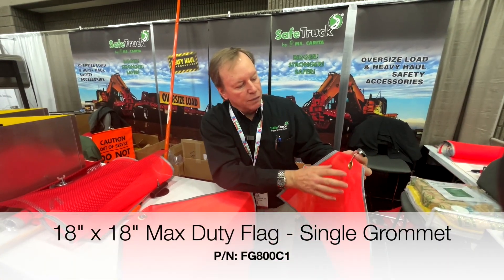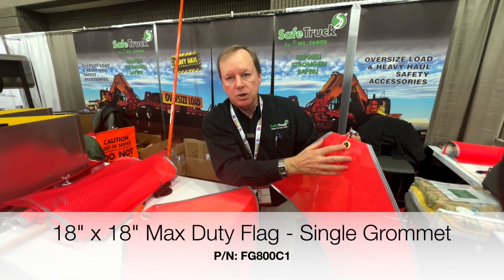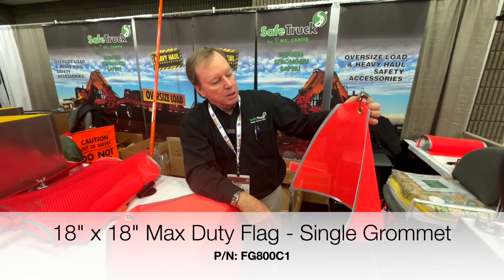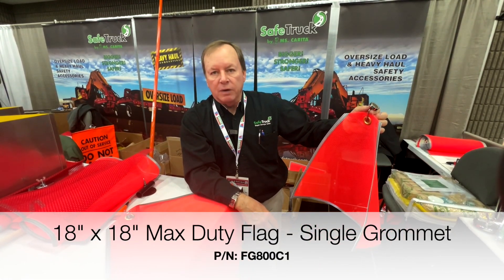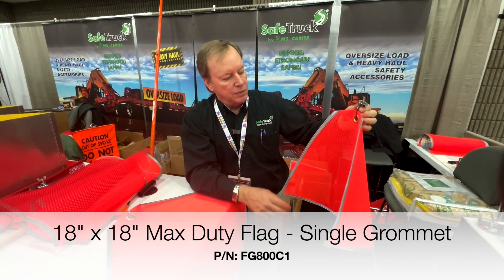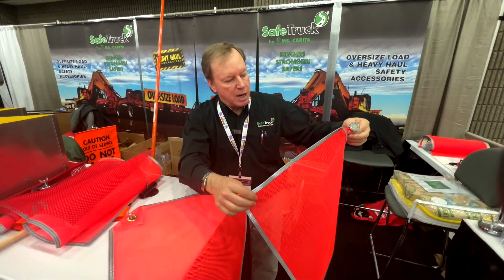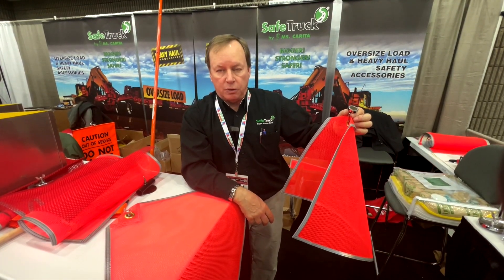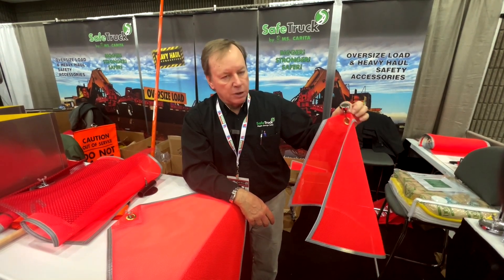This is also a new flag that we're showing at the show this year. It has a single corner with a grommet, so that if you're hauling a new piece of equipment — John Deere, Case, or whatever you might be hauling — this flag is not going to swing around with another metal grommet and scratch the trailer or scratch the equipment up. So that's pretty neat.